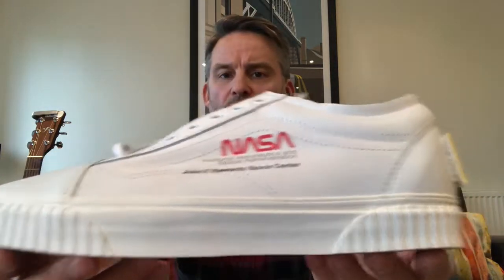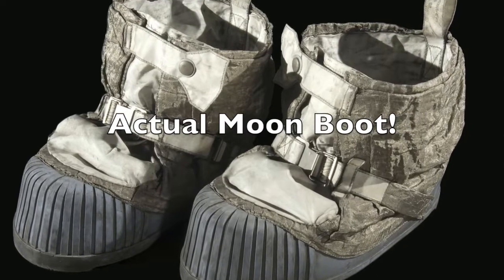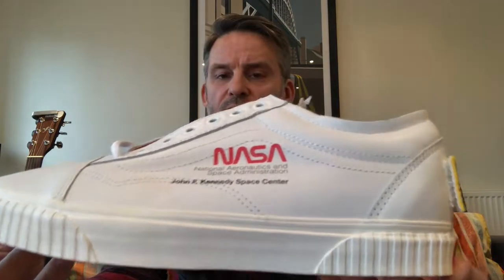We've got an all leather upper — quite a nice leather, not cheap. This is your basic Vans shoe but with a nice leather upper. On the sole we've got these ridges, and these ridges are exactly reminiscent of the ridges on the moon boots on the astronauts' space suits — the ridges you see when Neil Armstrong's foot goes on the Moon. It's printed on, so nothing structural, but it's nicely done.